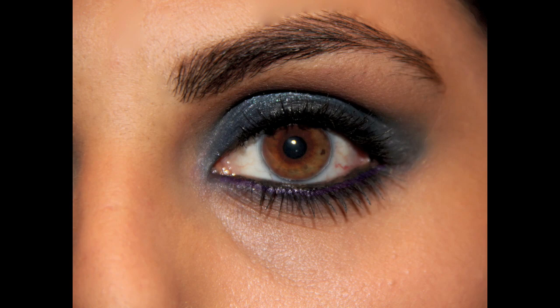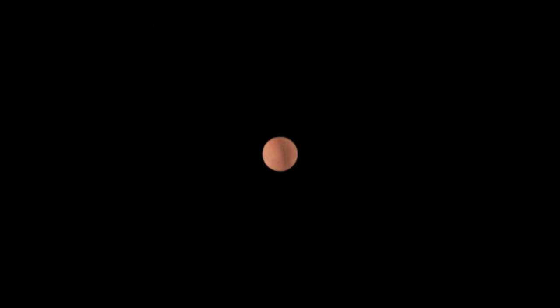I hope you guys enjoyed this Kristen Stewart Kids Choice Awards 2013 look that she wore on the red carpet, and I will talk to you guys in my next video.